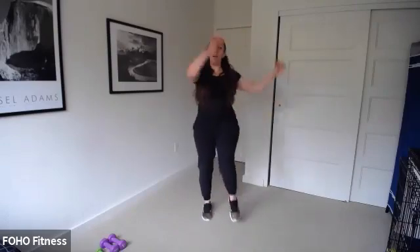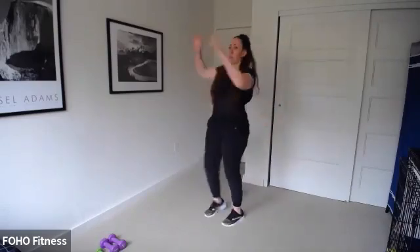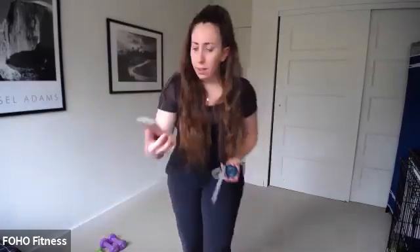Next exercise: we're just going to march in place and reach those arms side to side. Bring those knees up and go for a little twist. Low impact — we're just getting that heart rate up, not going too crazy. Lift and twist. If you want something higher impact or harder, you will have an opportunity as we go through class today. For now, just warming it up.